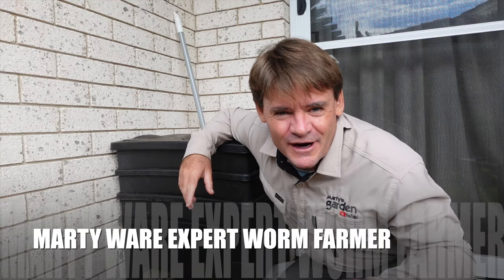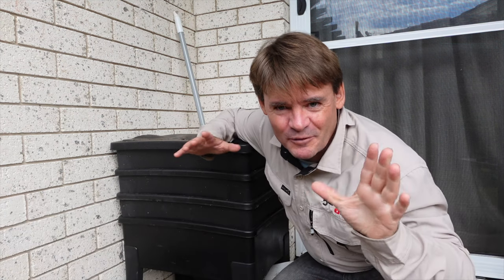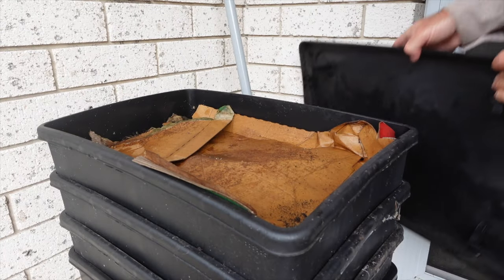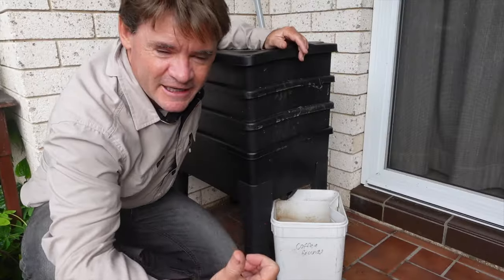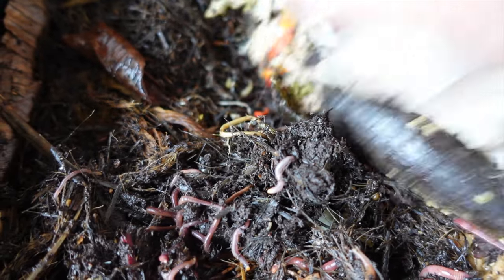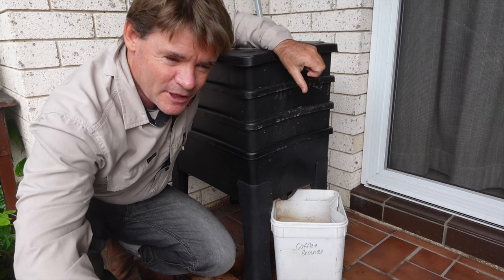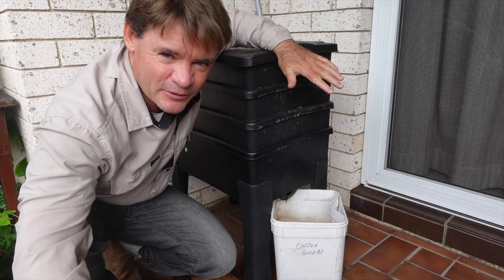So how can you improve your worm farm in three simple steps? I'm going to show you how in this video. One of the things about worm farming is getting the balance right with bedding, food source, and moisture. And obviously warmth plays a huge factor. If the worm farms get too hot or too cold, they're not going to perform. But how do we improve them in three simple steps if you're already up and running?